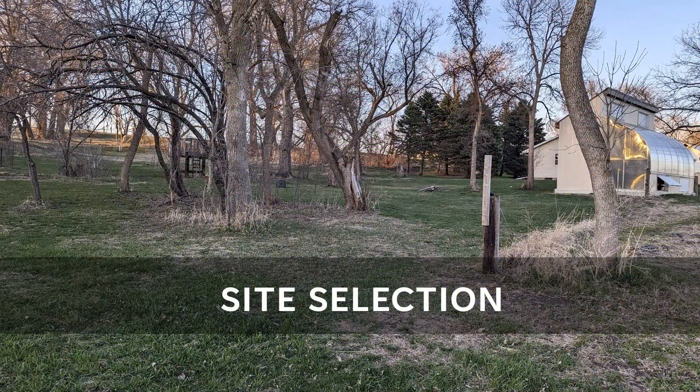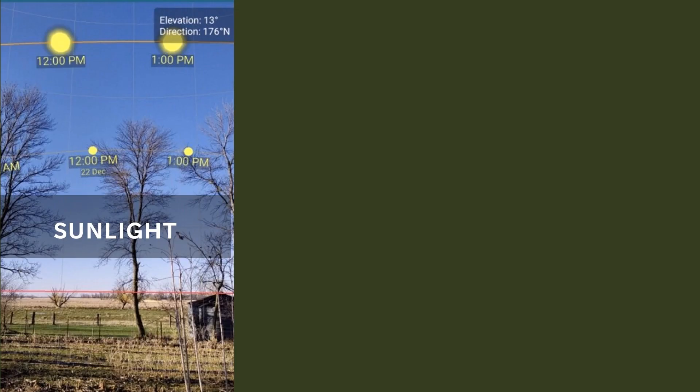Determining where to place the high tunnel is the first step. I don't have a lot of wide open level spaces, so options can be limited. One of, if not the most important, consideration is light. It is the energy source that gets our plants growing, and the source of heat energy that will be stored in the climate battery and concrete block wall.